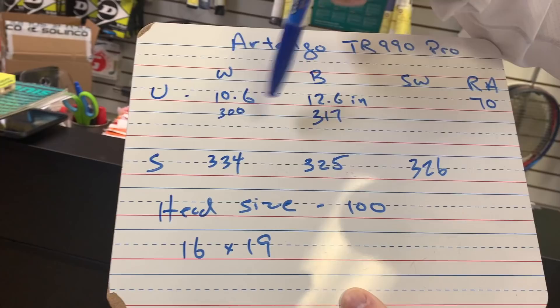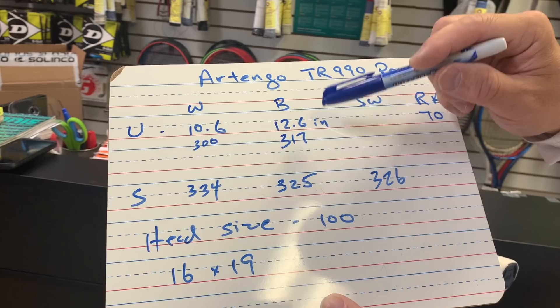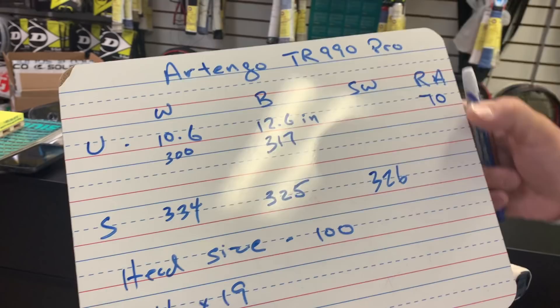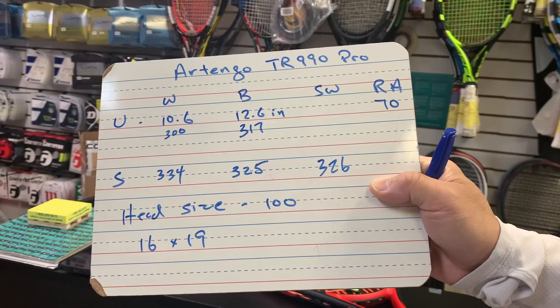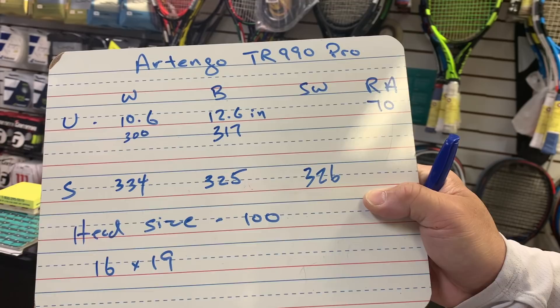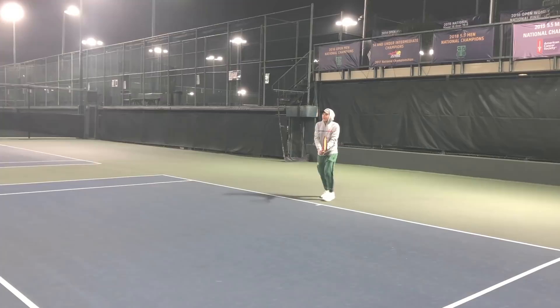Here's what we got: before strings the racket is 10.6 ounces, which is about 300 grams. Strung it's 334, balance is 325, and strung swing weight is 326. These are pretty aggressive but normal numbers for a racket like this — very similar to a Pure Drive or Head Extreme. I converted the balance: 12.6 inches is about 317 on the balance board. I also got Coach Andrew to try this out, so stay tuned for that.